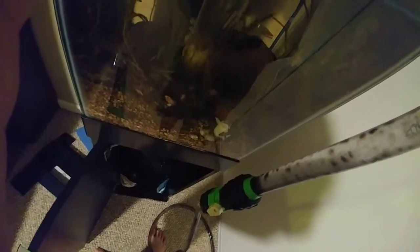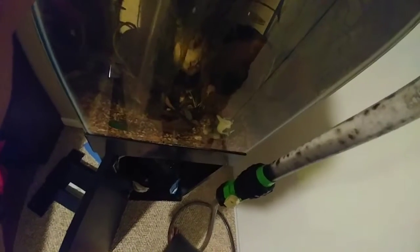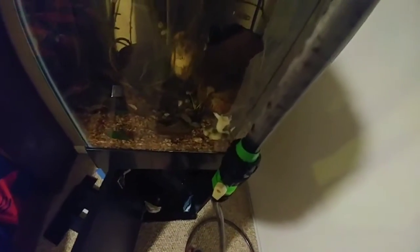Just enough. Sorry if the filming quality is bad — I'm trying to make sure I don't suck up my fish. It's not like I'm caring so much about how the film quality looks, because the last thing I'd want is to be worrying about filming and then kill my fish.